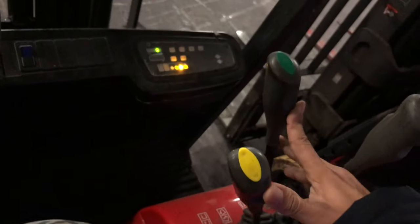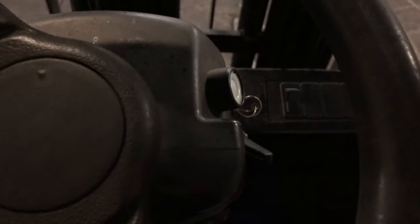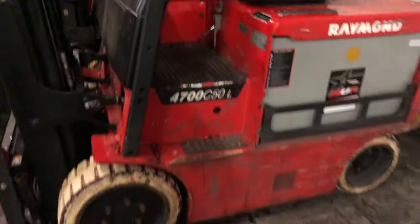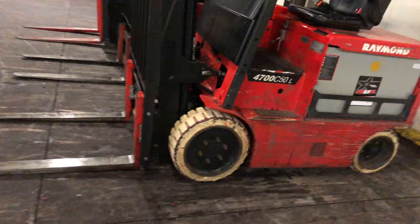Now, to shut it off, make sure your forks are down. Hold the emergency brake on. Emergency brake set. I'm going to shut it off - see? Shut it off. Take the seatbelt off. Get off. Safe. So it's easy. Upper steps, work the foot.